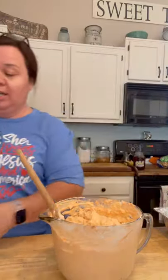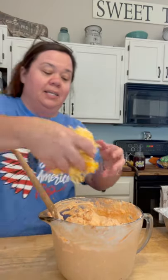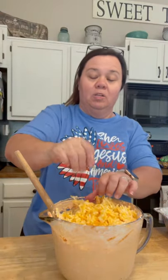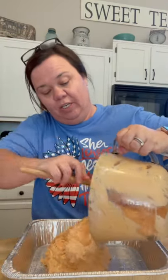Now I'm going to put the cheese in. I am doubling this, so it normally calls for two cups — I'm doing four cups. Most people would agree this is a good size recipe when doubled. It will keep in the refrigerator for several days — three or four days. I got it all mixed. I saved some of the cheese to put on top because you definitely want cheese on top.